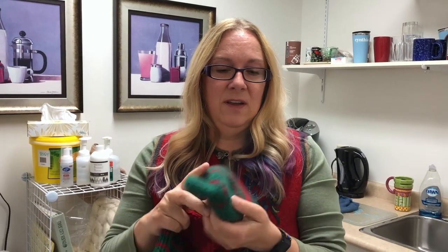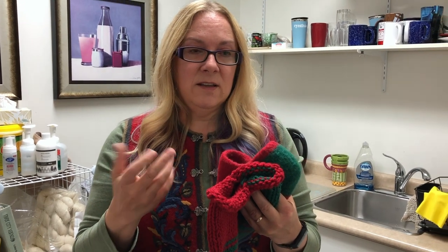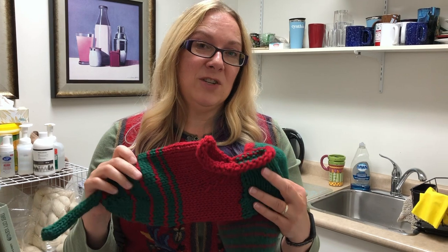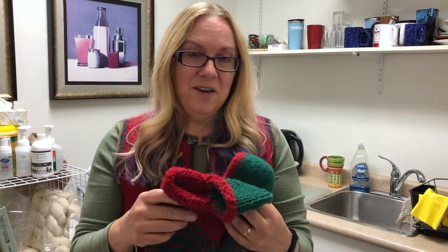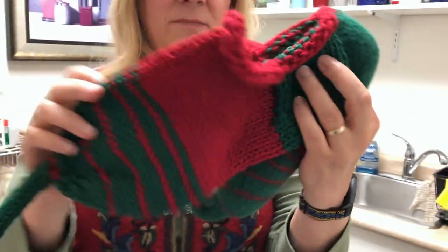I'm about to felt the felted slipper and make it come out like this. The secret to felting is to make sure that you have lots of agitation, hot water and soap. I've got my portable washing machine set up with some hot water and some detergent and I'm about to shrink this giant monster slipper into something that looks more like this.